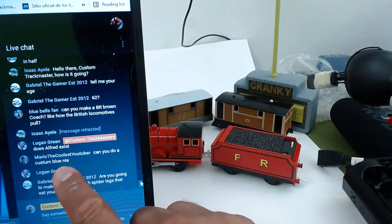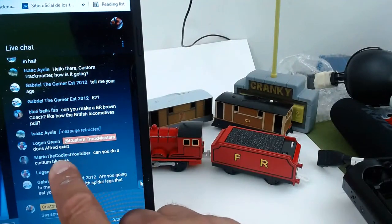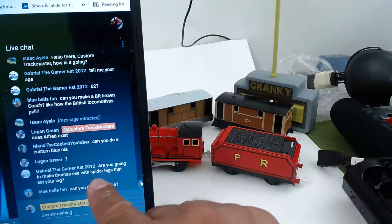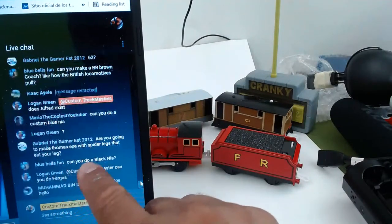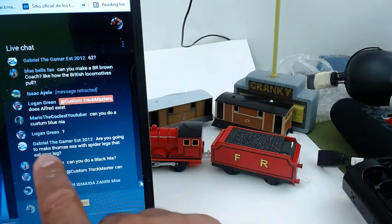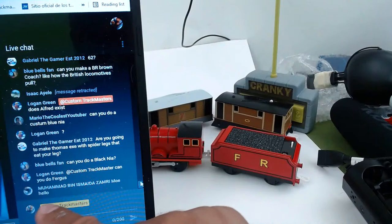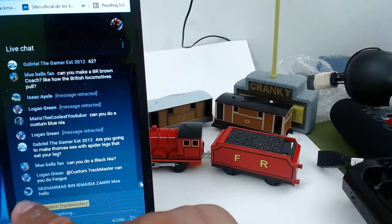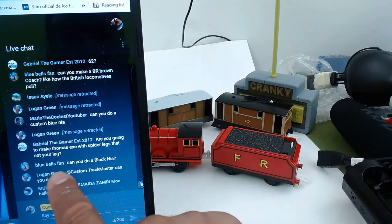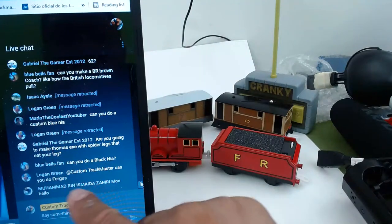Can you do a custom blue Nia? Are you going to make Thomas X with spider legs? I have no idea what you're talking about, but I'll take a look later. Black Nia — yeah, we can take a look at that.